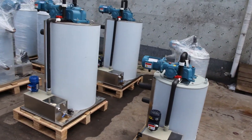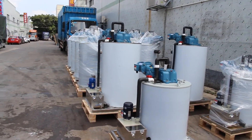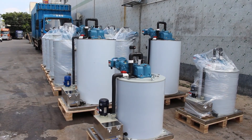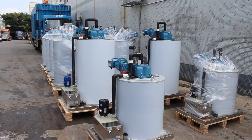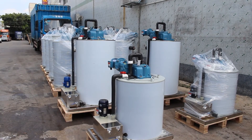Finally, about the seawater condenser. In a fishing boat, it's always easy to find a lot of seawater, and seawater is low temperature. So a seawater condenser is what we suggest.